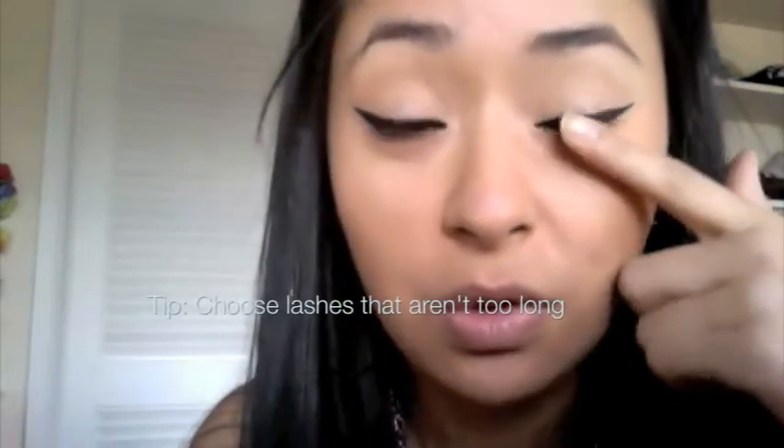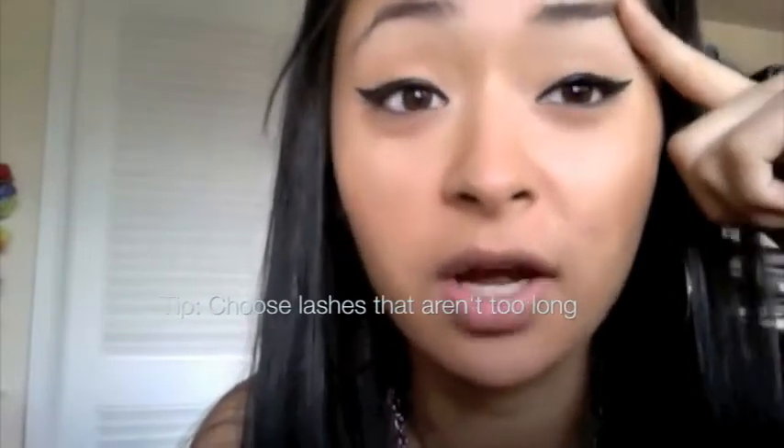You want to make sure the eyelashes you pick don't go too high — not up to your eyebrows, maybe just to right here at the highest. On my blog I did a post about choosing eyelashes for your eye shape — I'll put a link in the description. If you have any questions, just let me know.